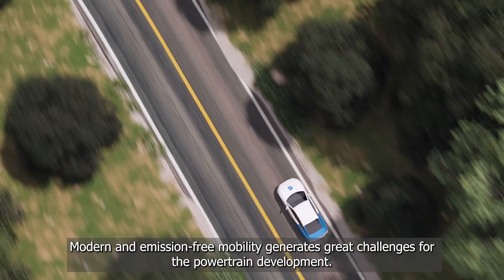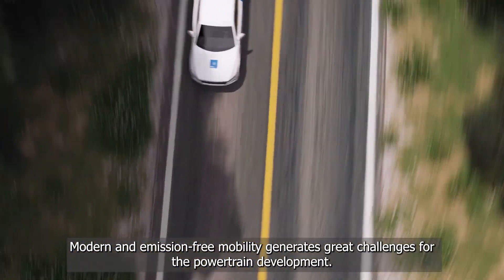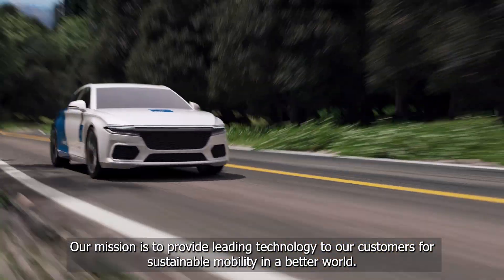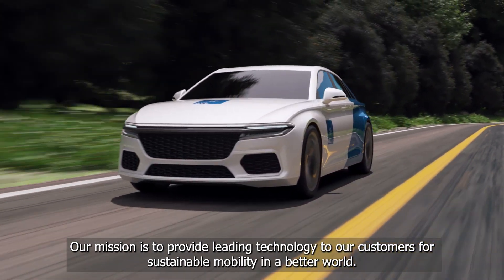Modern and emission-free mobility generates great challenges for the drivetrain development. Our mission is to provide leading technology to our customers for sustainable mobility in a better world.